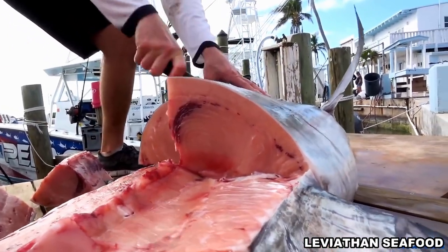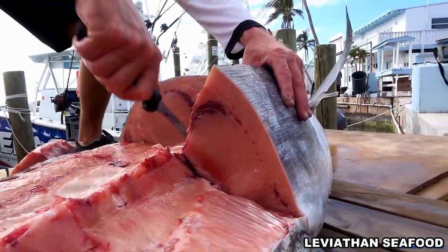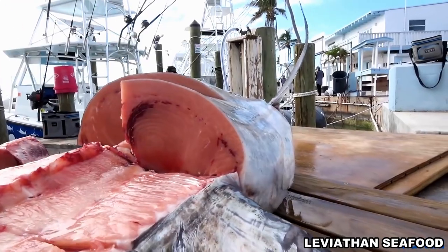Look at these logs right here. That's got to be a $50 chunk of swordfish right there. Beautiful meat.